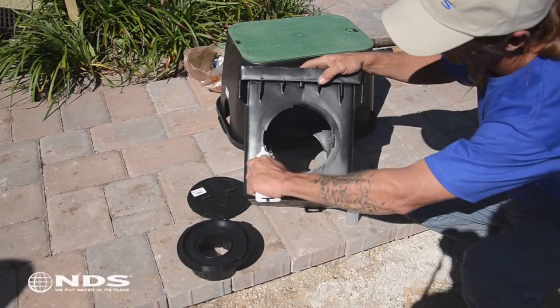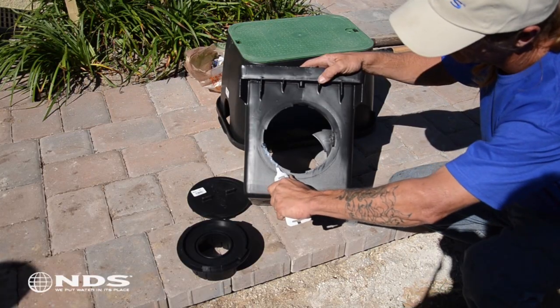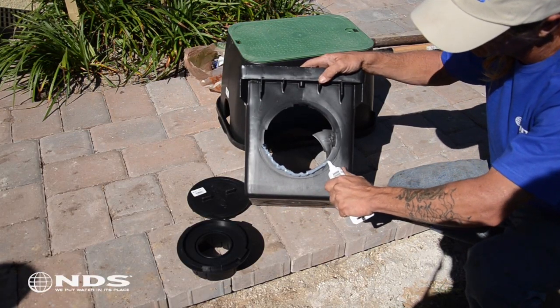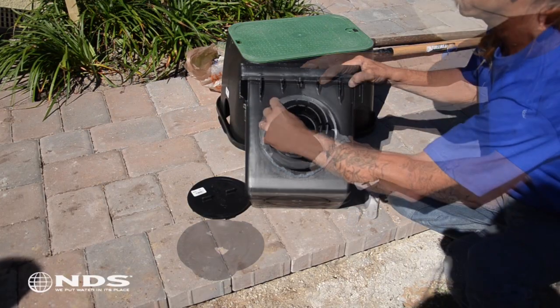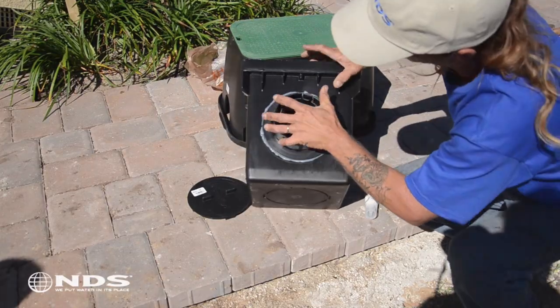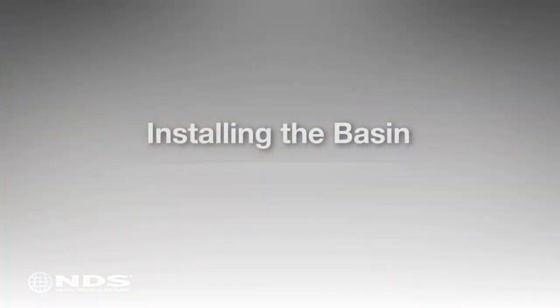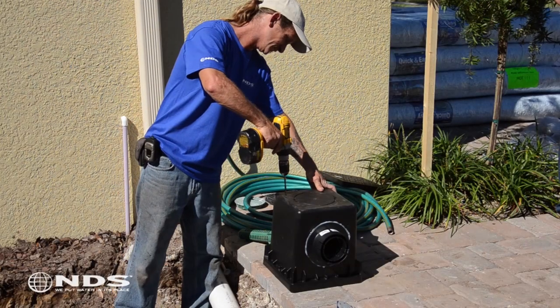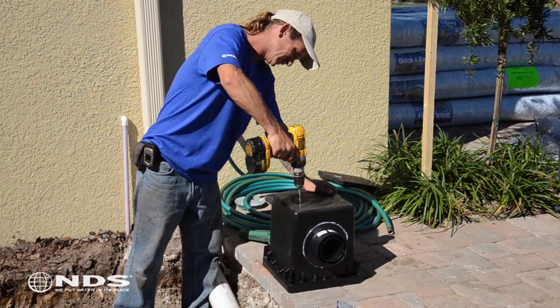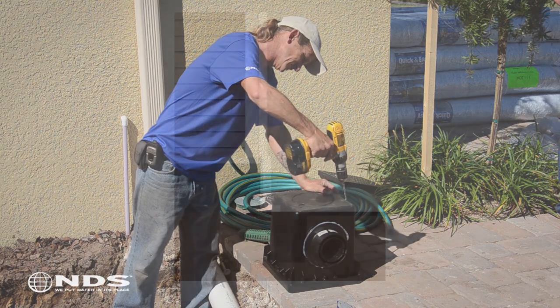It is very easy to create a watertight connection between the outlets and the catch basin. Apply a bead of clear waterproof silicone around the hole on the outside of the basin. Insert the outlet into the hole and twist to lock in place. Flip the catch basin over and drill several small holes in the bottom of the basin. These holes will prevent water from standing in the bottom of the basin.